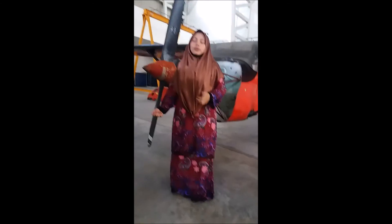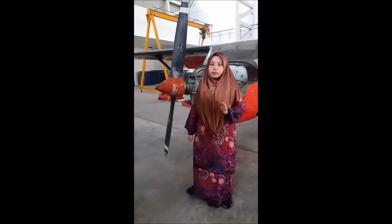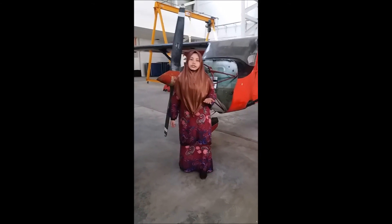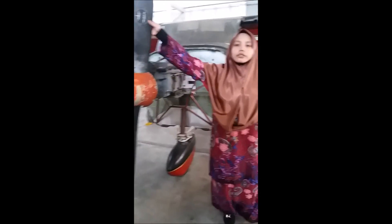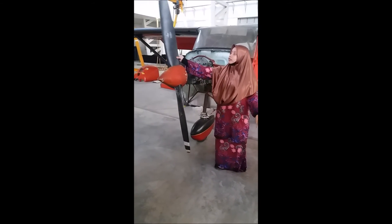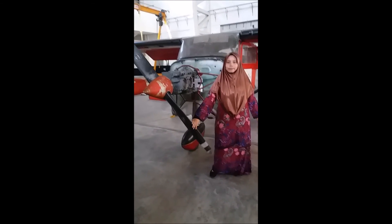Now I will explain what is meant by pitch. Pitch is the distance a propeller will move forward in one revolution. One revolution is one complete cycle of a propeller — that is, completing 360 degrees, which constitutes one full revolution.